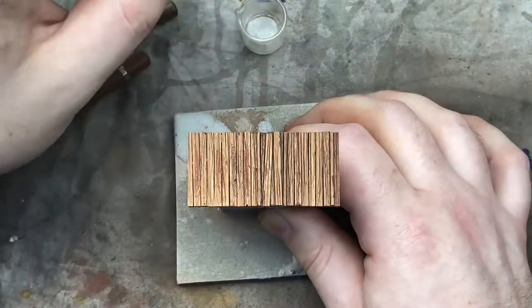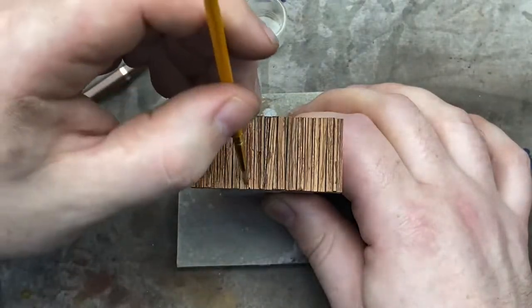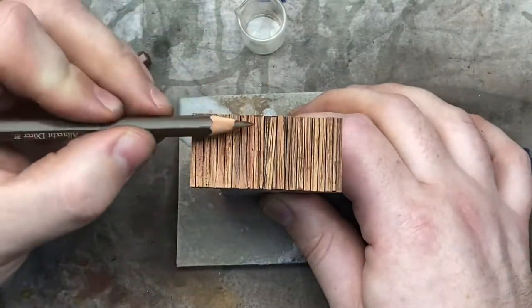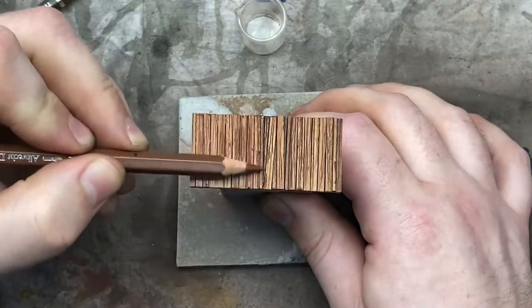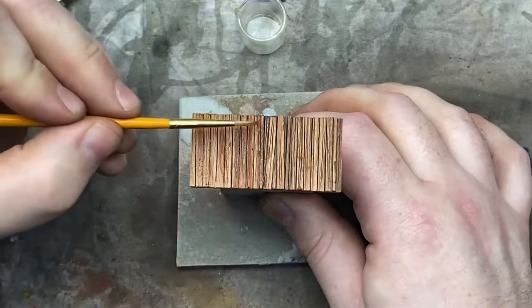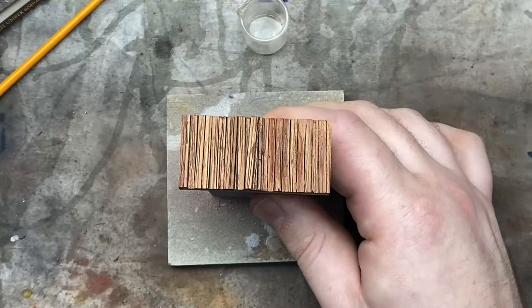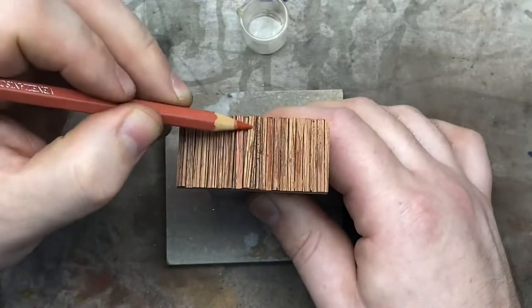We're going to let that one dry. You can also dip the pencil in the thinners as well, just to help distribute it out.